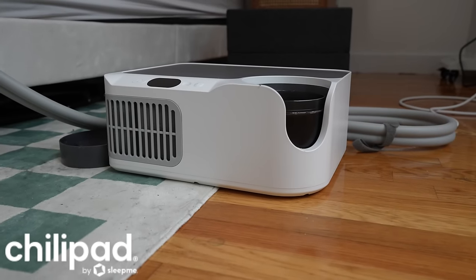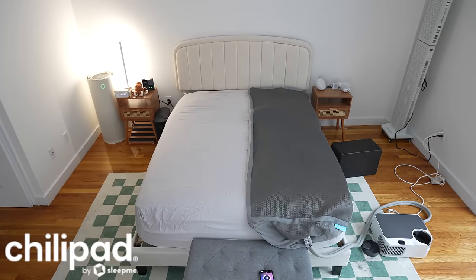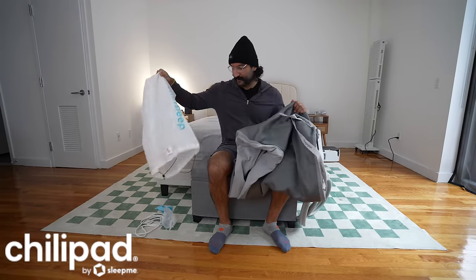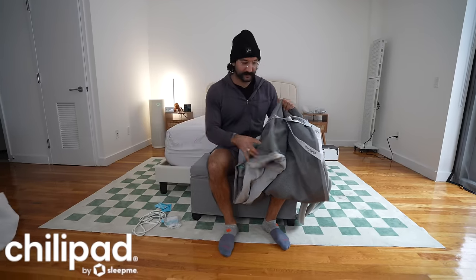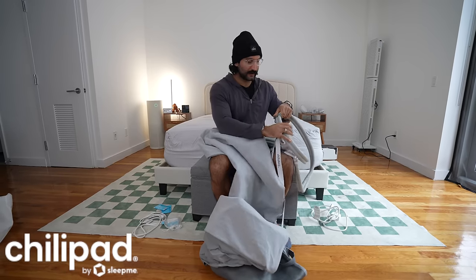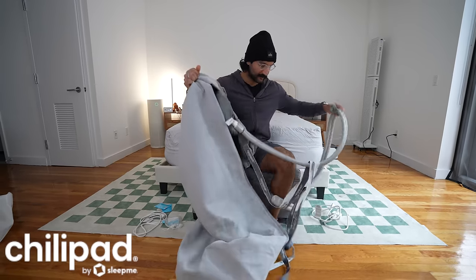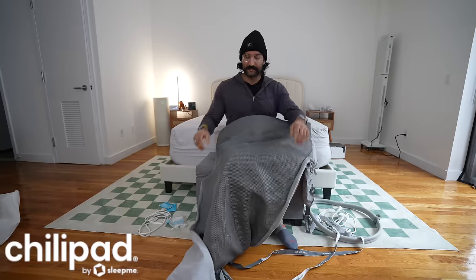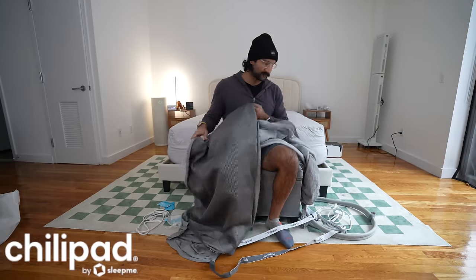This is the Sleep Me Dock Pro — Chili Sleep; they keep changing the name. This is the Dock Pro version, and I've had this for a while. My friend also has it because it was a cheaper version of the Eight Sleep. It is a water cooling and heating mattress cover, but this is a half queen — it's cheaper because it doesn't cover the entire bed. I've also had the Ooler in the past, and that one just was not that good.